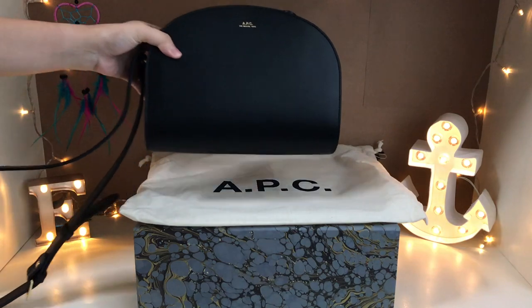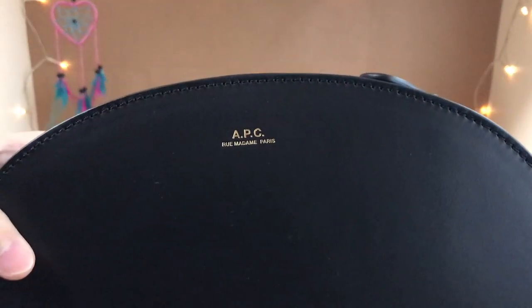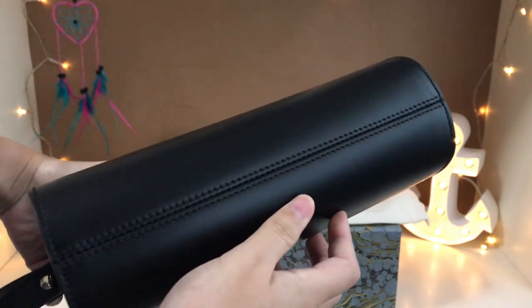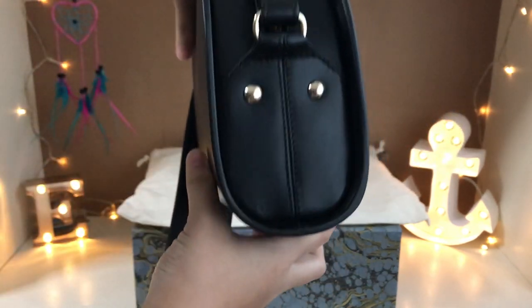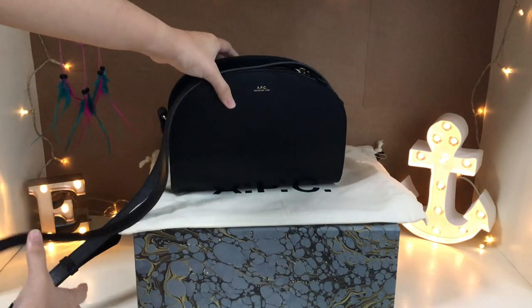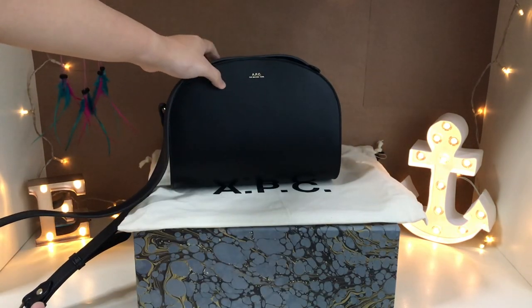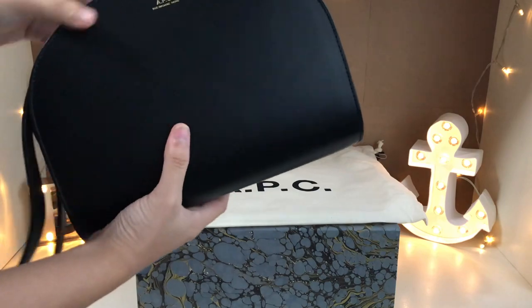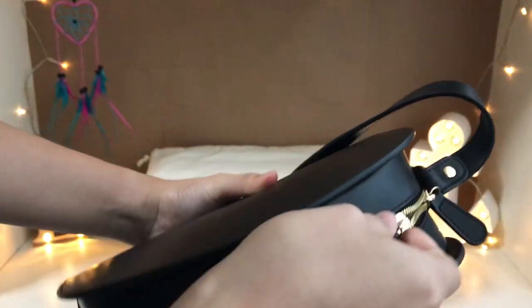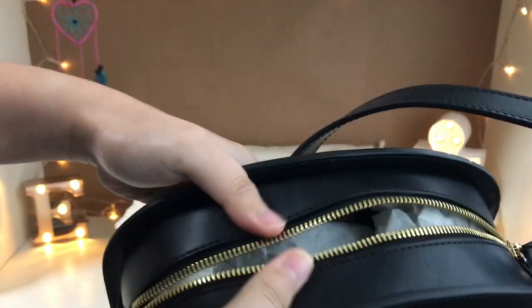I had a really hard time choosing between the black and brown but I ended up going with the black because I feel it suits the classic silhouette of this bag more. There are also many other colours and textures available. The exterior is 100% calf skin and the interior is a cotton lining. The bag is made in Morocco.